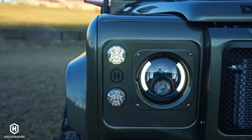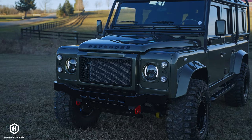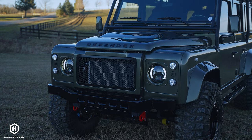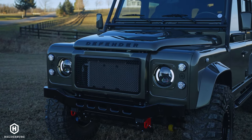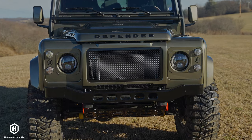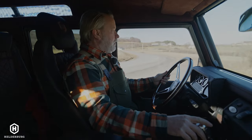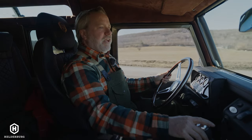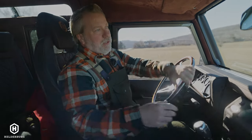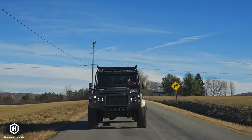It does have the Helderberg headlights, which are billet aluminum, and the signature grille which sticks out a little farther to create more dimension. It has an aluminum bumper — we call it the race bumper. Turning radius with the bigger tires suffers a little, but I could still turn around on this little country road in a three-point turn.